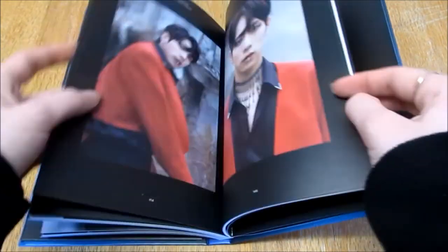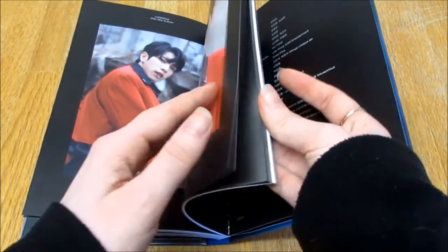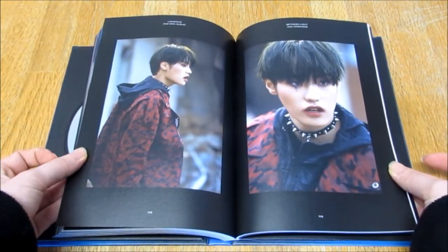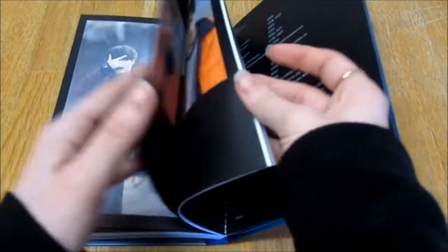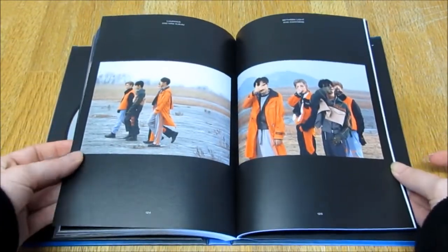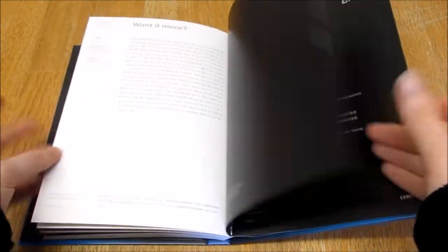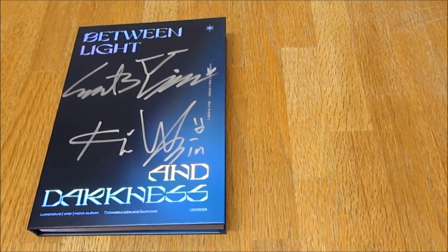We got some concept images from the actual MV in their clothes. That lip ring - I'm here for this, it's so pretty. These red outfits were so nice. And we got the orange outfits - thank you to whoever put this photo together. Here are the lyrics. Credits. That was so pretty, I'm so happy. That was so, so pretty.